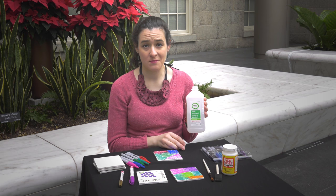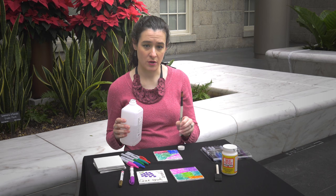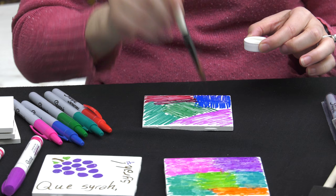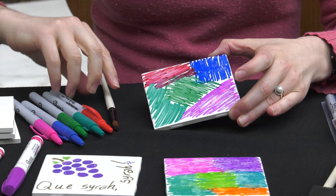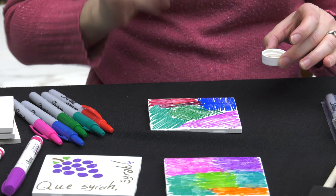So I'm just going to take some basic rubbing alcohol. You can use a dropper and drop it on, or I'm actually just going to use a paintbrush and sprinkle it on. I'm just going to pour a little bit in the cap because you don't need a lot. And now I'm just going to splash it on there. You can see it starts to change color pretty quickly, especially on the pink — just splash it on.